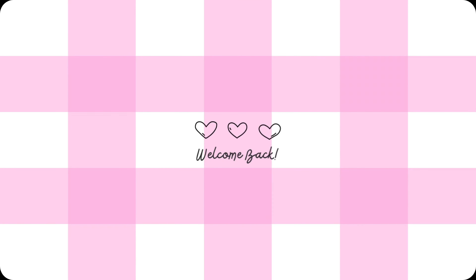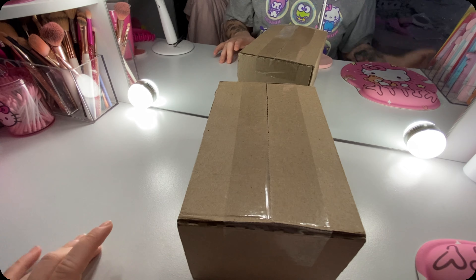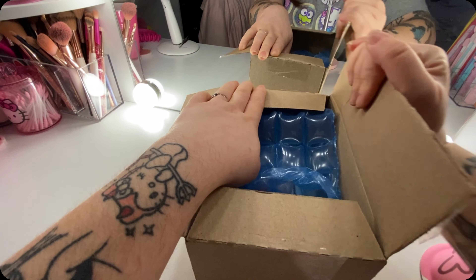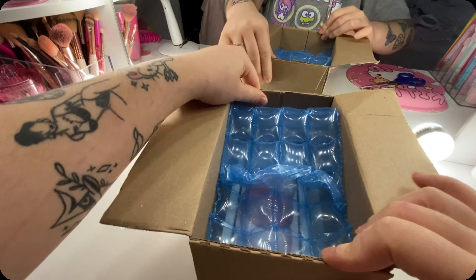Hi guys, welcome to my channel or welcome back to my channel. I am unboxing my phone for you guys. All right, we are unboxing this new phone.